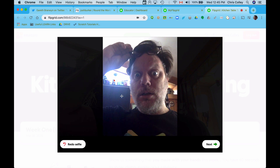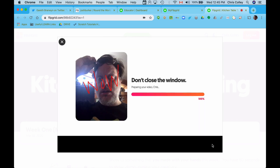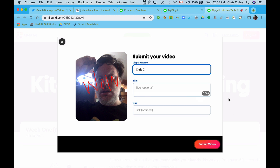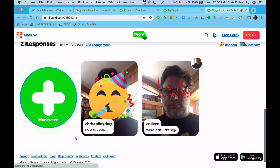I'm going to put a little bit of wordage here, and then I'm going to hit next down below. Don't close the window for a second — it's going to ask me to put a bit of information in, which I will. I can use whatever — actually, this is going to be Chris Colley Dog, which for all that know me is my name online. Then I'm going to put my first tinkering experience as a little title, and then I hit submit my video. Congratulations, it is complete.